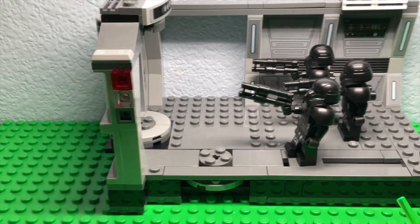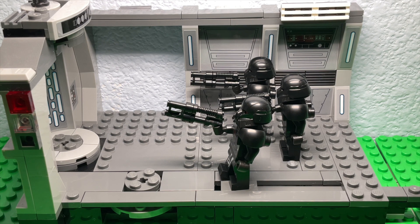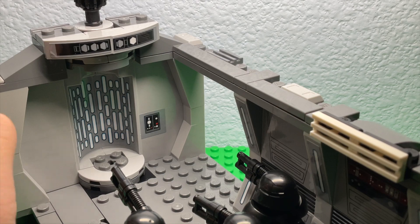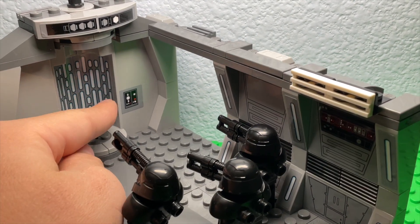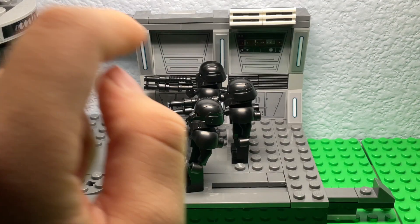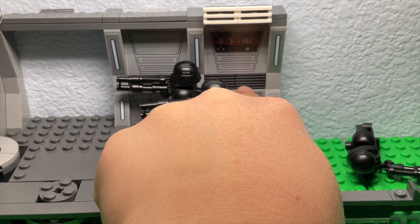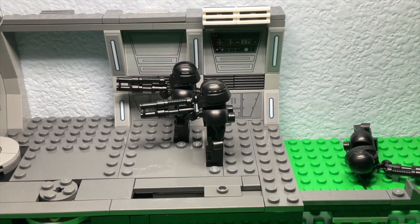A disclaimer: this set has a lot of stickers — that's probably why it's rated 8+. But you can just ask your parents to do the stickers for you. None of these pieces are printed: that's a sticker, that's a sticker, that's a sticker — except for that one because that's an actual textured piece.